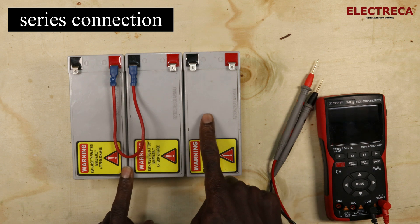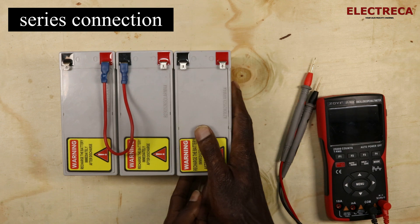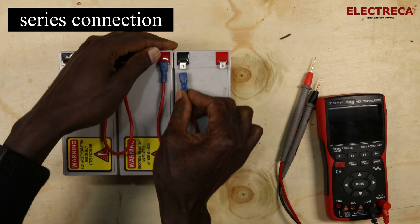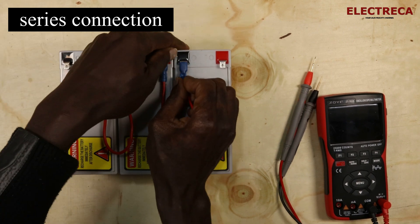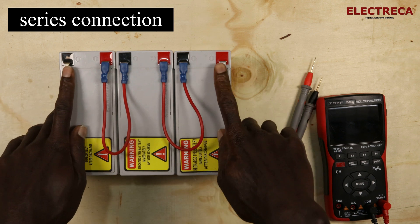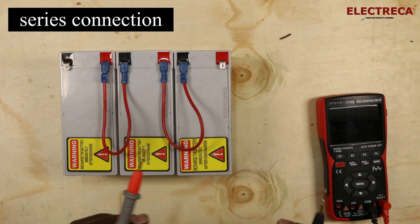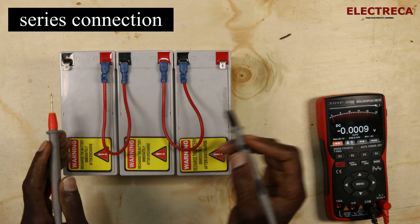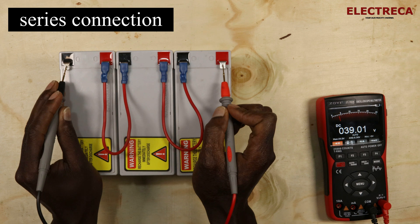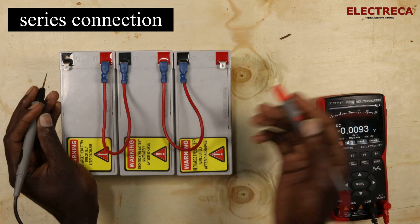These two batteries are giving us 24 volts (or 26 as we saw on the meter), and our system voltage needs to be 36, so we're adding a third battery. We connect the positive of the third battery to the negative of the second bank. When we test this, we read 39 volts — it would have been 36, but since each battery reads 13 volts, we get 39.